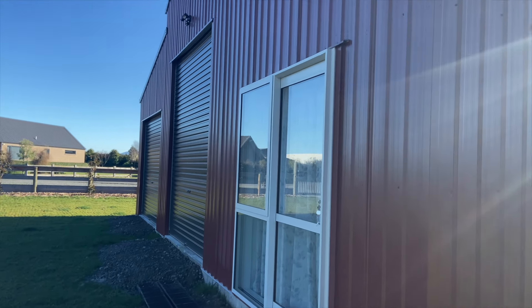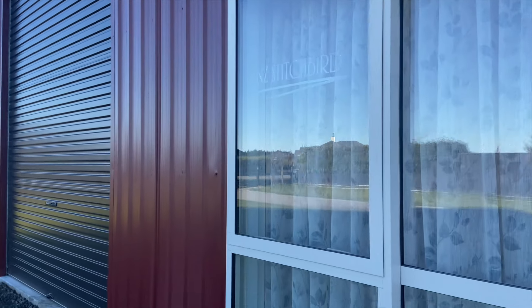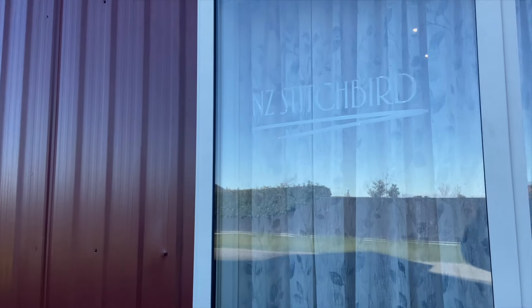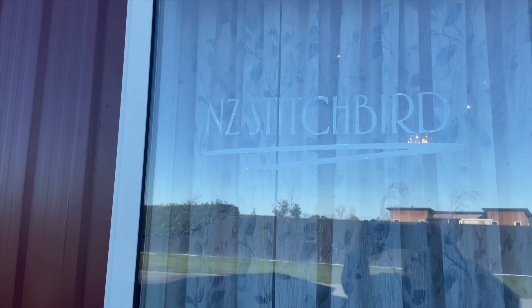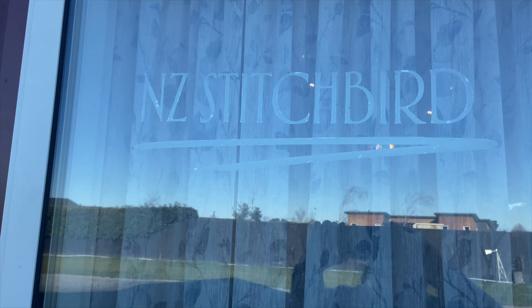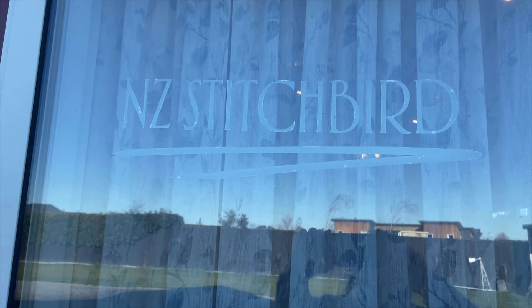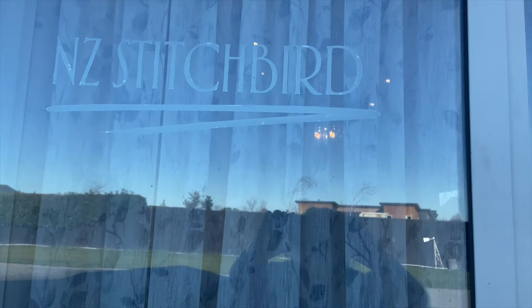Welcome to a showing of my new sewing space. This is an American style barn and I decided to do a vinyl wording logo on my door. I did it on the Cricut machine and I mirrored it so that I could put it on the inside. I thought, why not — it's my space anyway.